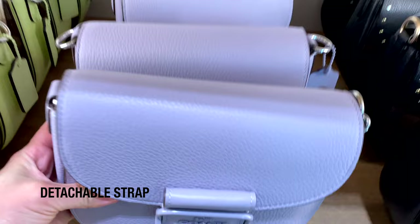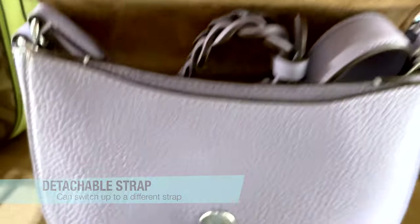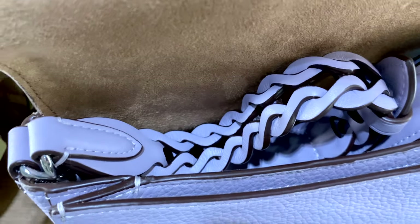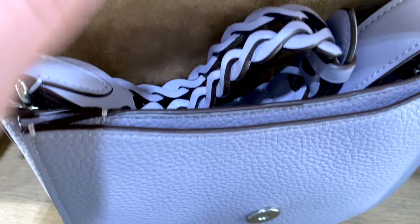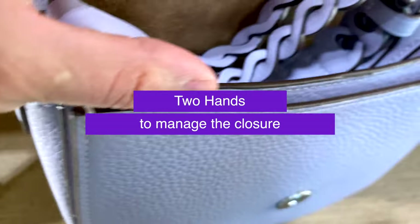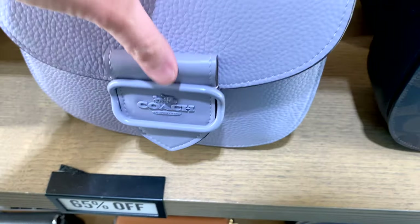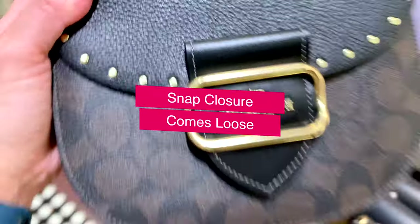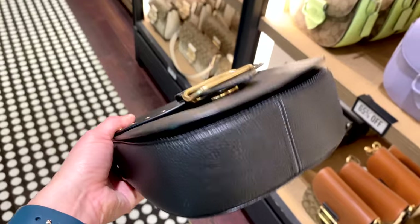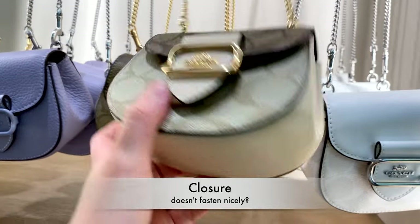The removable strap is a really nice feature and allows you to swap in any strap if you want, changing up the look and function a bit. But the magnetic buckle can be a little finicky — sometimes you have to use two hands to make sure it connects the right way. Also the snap has been known to come loose easily and all your items can fall out, which defeats the function of a bag. A lot of people comment on how the purse doesn't fasten nicely or easily opens.